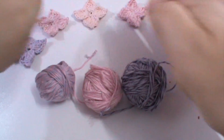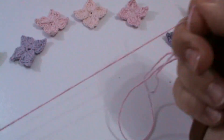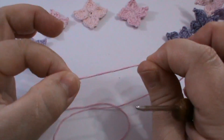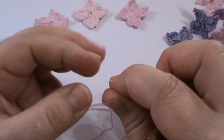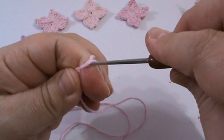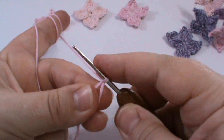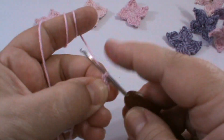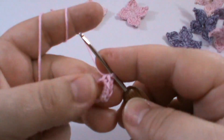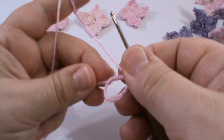Haideți să lucrăm floricica. Ce culoare să alegem? Haideți să alegem rozul acesta frumos. Pe ochiul magic vom lucra patru piciorușe scurte - foarte simplu. Dacă preferați, puteți să realizați un cerc magic sau lucrați patru ochiuri de lanț pe care le uniți și formați un mic cerculeț. Încrucișez firele, trag firul prin cerc, opresc o buclă și lucrez patru piciorușe scurte - fiindcă avem patru petale, avem și patru piciorușe scurte.